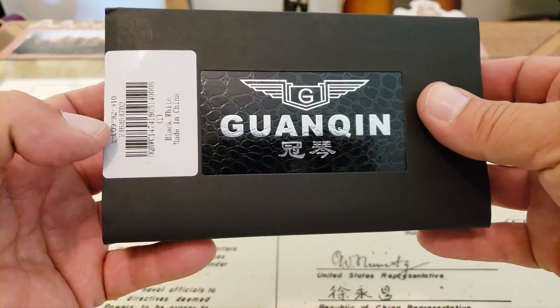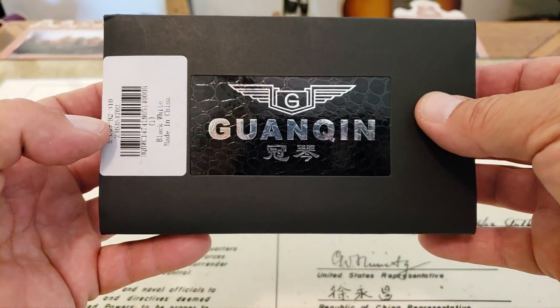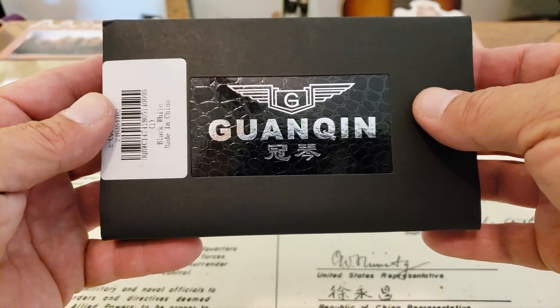All right guys, OFD checking in here tonight. As you guys can see, we have another Gwanshin watch. This is a collaboration piece with Gearbest.